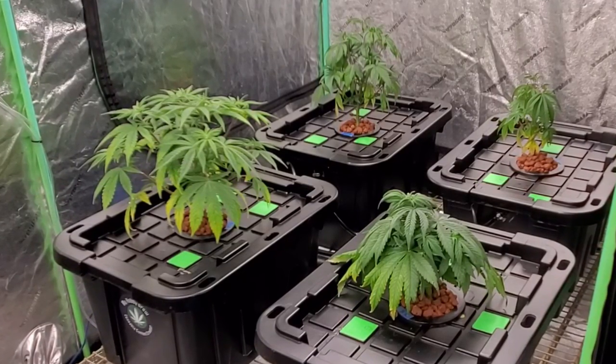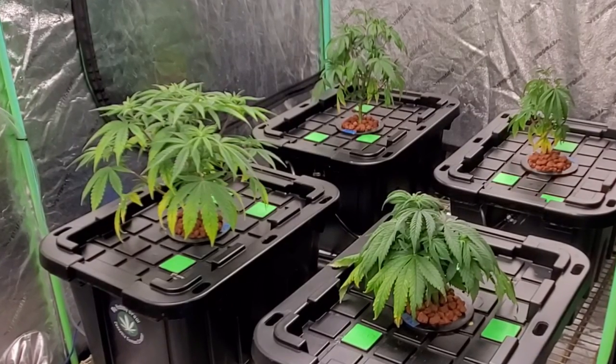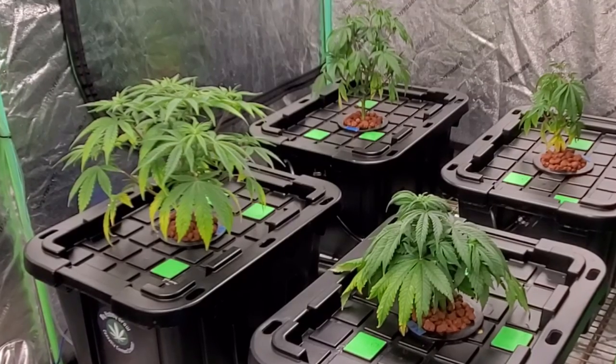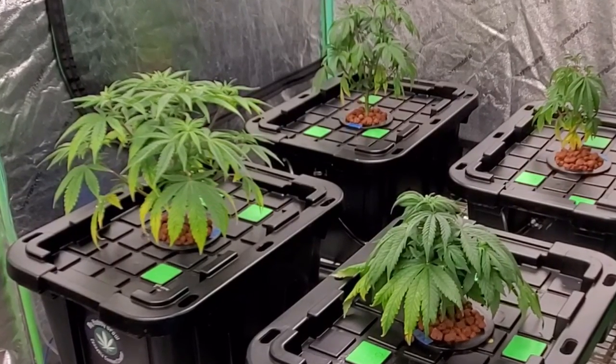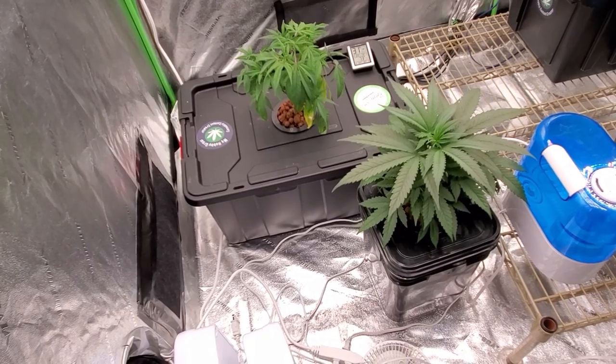I got rid of the bug problems and took care of that. At that time I also had six clones going as backups, just to get ready for the next cycle. That's what we're looking at here — there are those four right there, and then these two right here, with that one being the competition clone.